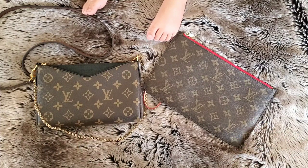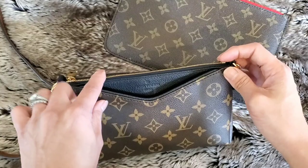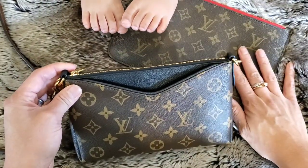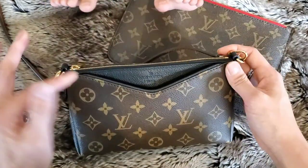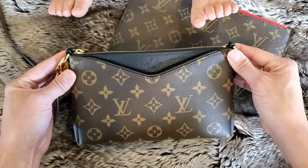So let's get started. When I use either the Palace clutch or my little pouch for my Neverfull, I'm using it because I'm either scaling way down or running errands, going on a date night, something like that, girls' night out — it's when I don't really need a whole bunch of things.